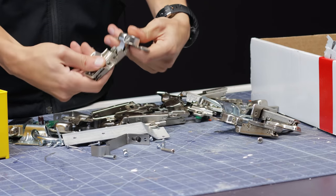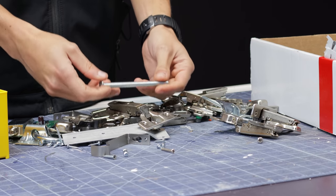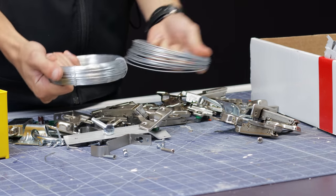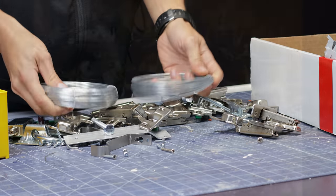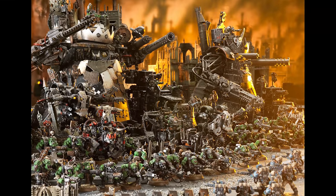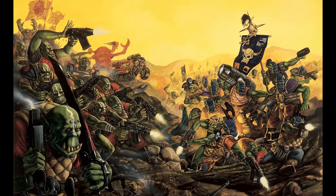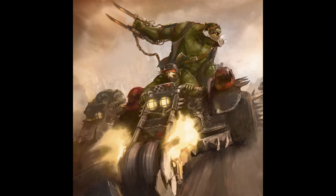I'd like to coin a new term here: method crafting. Just like actors get into their roles for a movie, almost becoming the character, we're going to do something similar. Orks like to build things from scrap metal bits that they find, bolting them together, welding them randomly, and using their sheer willpower to make the machinery work.